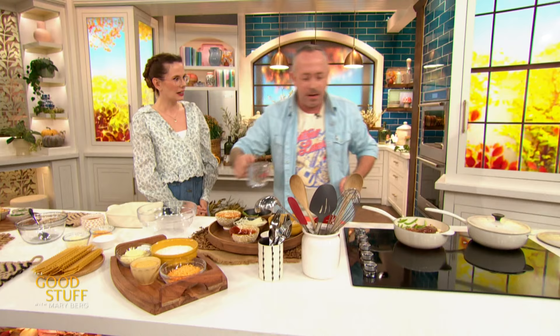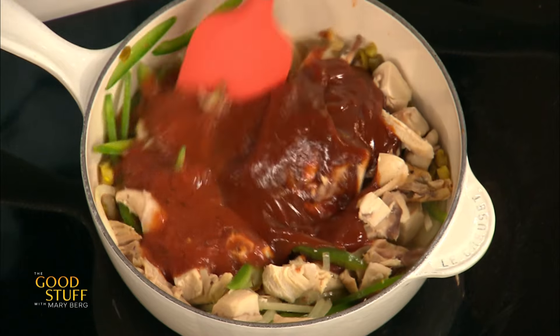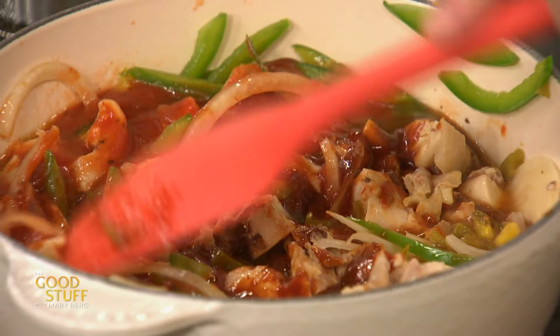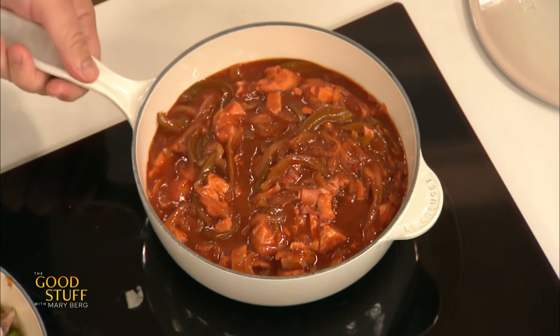A little bit of water just to thin out the sauce. This is gonna be our filling for the lasagna. The barbecue sauce and tomato sauce combo — honestly, didn't know I needed it, but I do. We're gonna let that cook through just till the meat heats through. And here's our finished product — magic of TV — and that chicken's absorbed some of that flavor too. Beautiful.